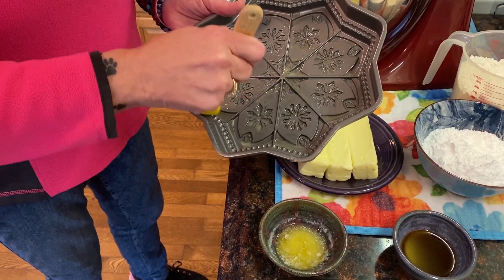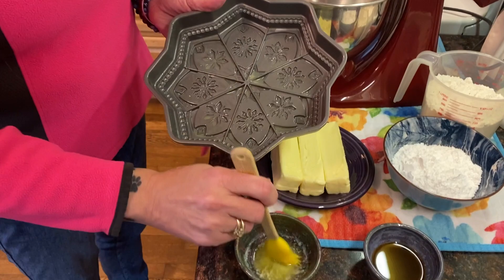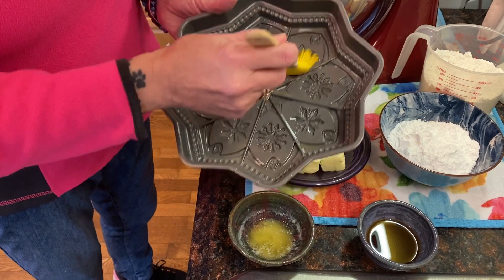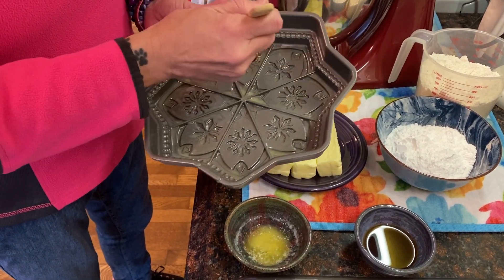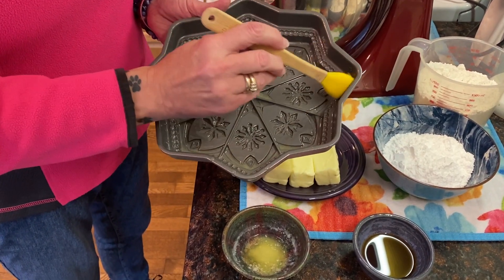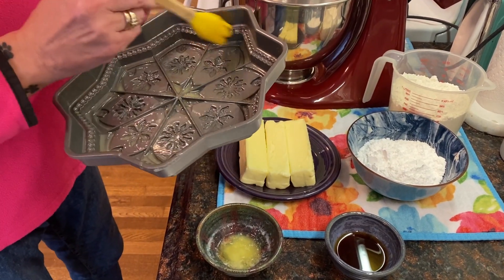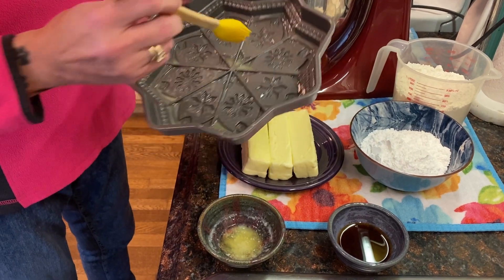I want it to come out beautifully so that I can eat the whole thing — maybe the cameraman will get some too. He definitely will, don't worry guys! You can see how shiny it is where the butter is — just make sure you're getting into all the nooks. You can also use a brownie pan, cake pan, or even a cookie sheet for free-form shapes. There's no such thing as a problem when you're making shortbread. I have about a tablespoon and a half of melted butter that I put in the microwave.